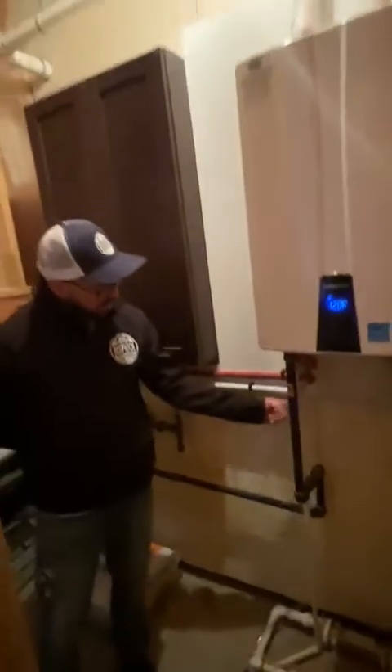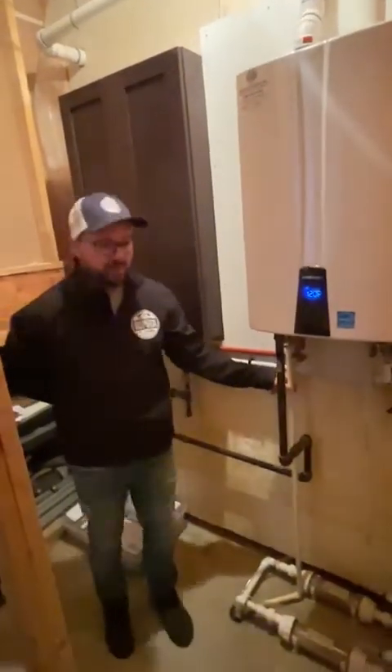Another one is the temperature and pressure relief valve. You want it to be hot water rated so that if the temperature and pressure relief valve ever trips, you don't have it melting. So you want it to be hot water rated.